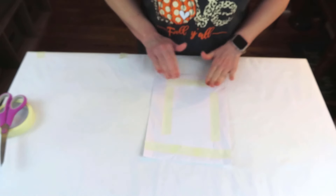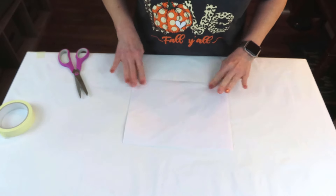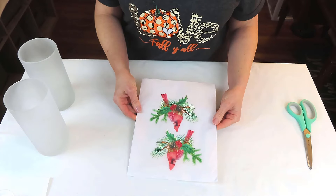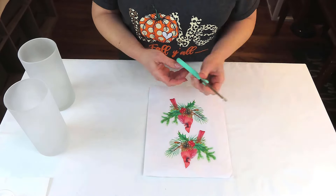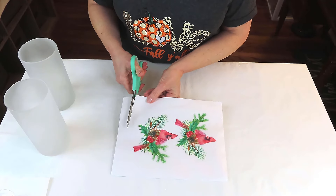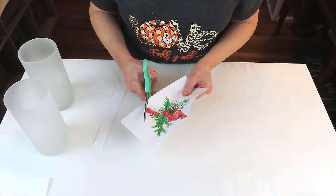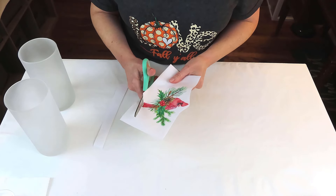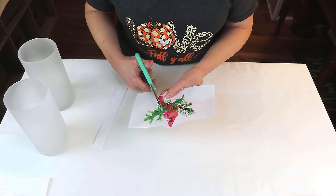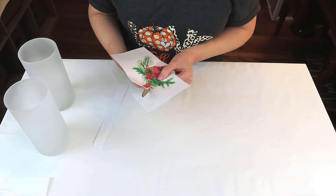I've taken a sheet of tissue paper that you stuff in gift bags, cut it down, wrapped it around a piece of printing paper, and taped it down really well — we don't want to jam up our printer. On an inkjet printer, I printed off these cardinals. I found mine on Canva, but you can also Google cardinals for free clip art, or just simply use a napkin. I'm going to fussy cut out my cardinals and the greenery — I just prefer it for this project.